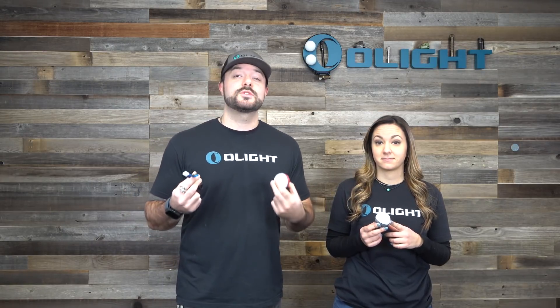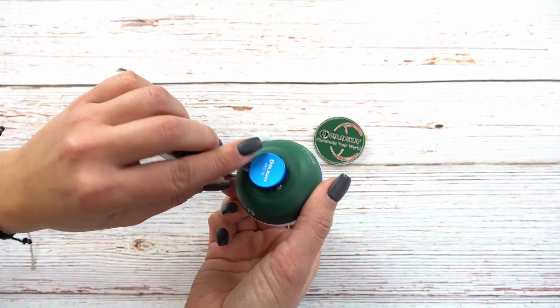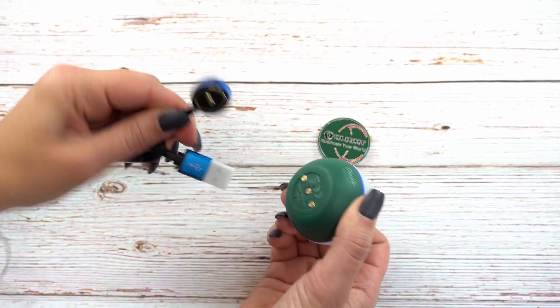To start off let's talk about the new O-bulb. Keep in mind we've been making more of the handheld style traditional flashlights for a long time, so this is something we have never done before. But it does feature a lot of the awesome stuff that you guys love from Olight, including magnetic charging — and it actually works with the magnetic charging cables you use for our other flashlights. You just put it on the bottom right here and charge it USB.